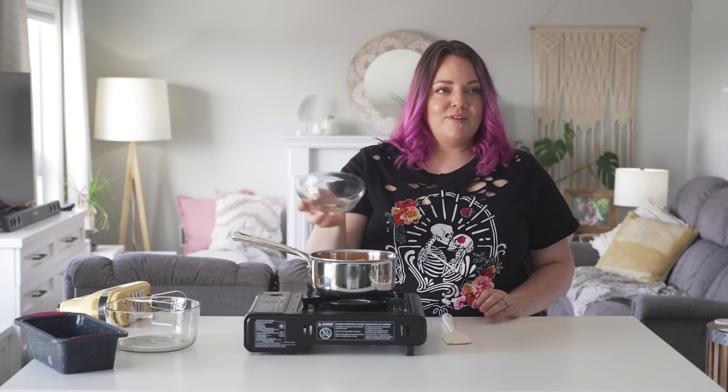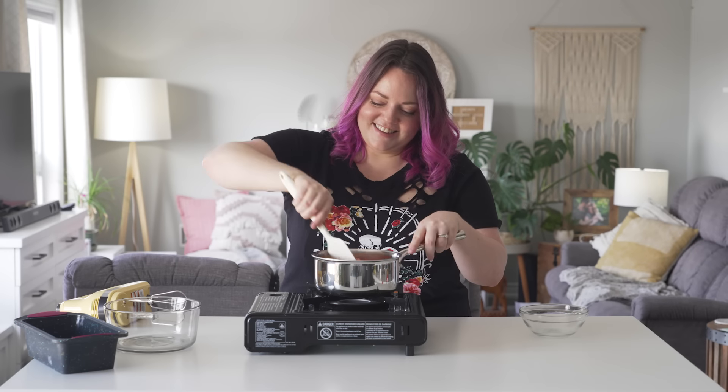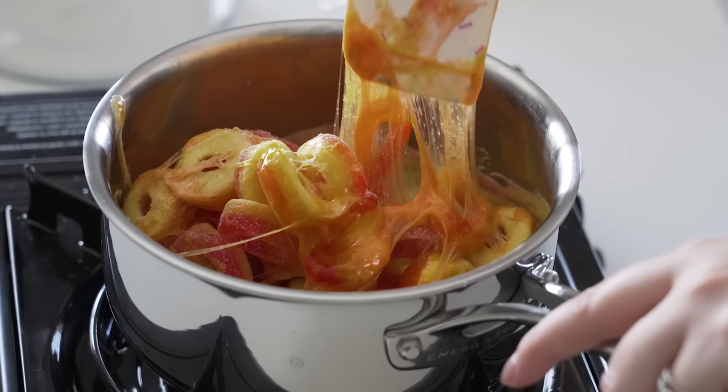I'm highly skeptical — of these turning into marshmallows just because the only difference is air. This is like the least satisfying thing to stir. How sticky is this? Can you just not spill hot molten candy all over the place?